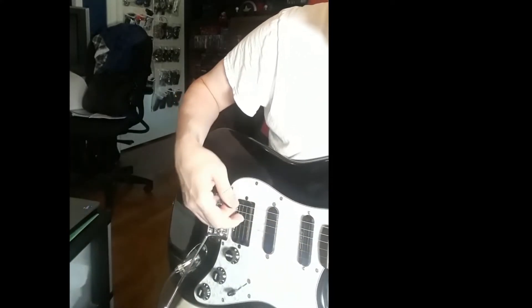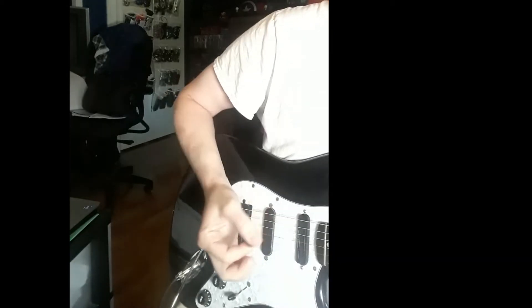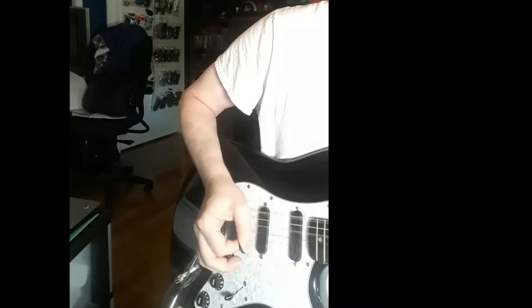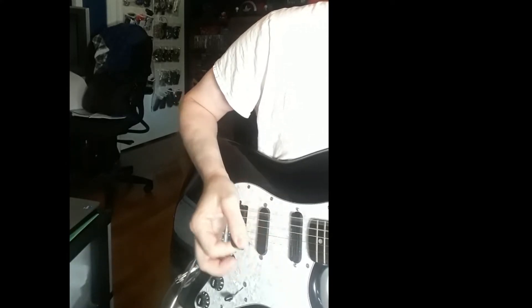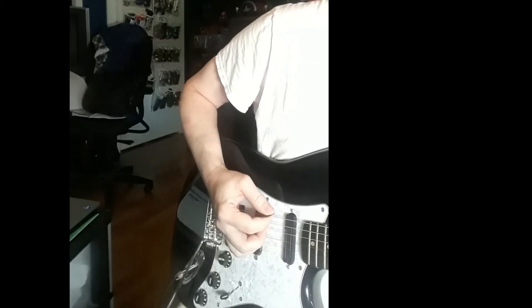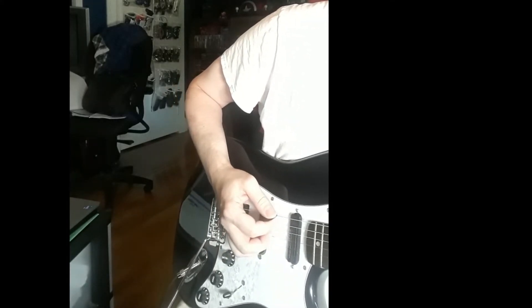For example, if you want to chug, make sure you're covering that pick up with the meaty part of your hand a little bit and touching those strings. If we don't do that, you can hear the big difference. Or if we want to make sure certain notes ring out and other ones are more clear.